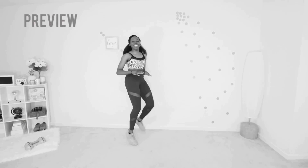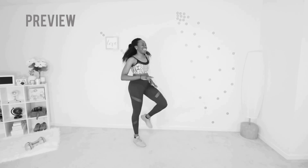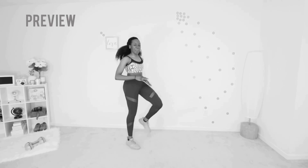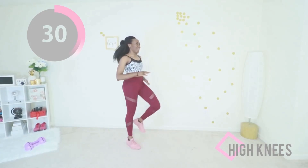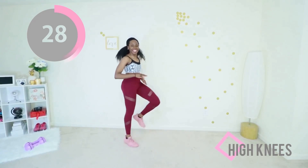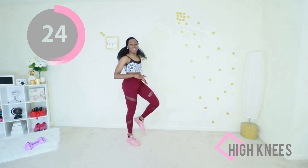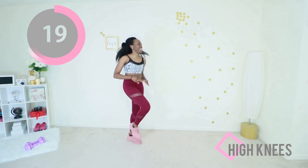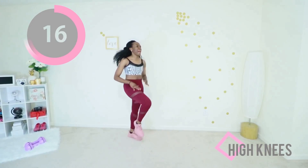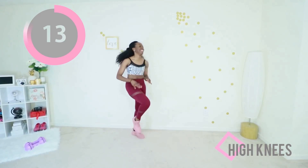Next up we have high knees — this is the ugly cousin of butt kicks, but you got to do what you got to do. You only got five minutes, are you ready? Let's go. You want your palms open facing down at waist level — raise those knees. Keep moving; as long as you're moving when that timer hits zero, it counts. You showed up. Keep that core engaged.